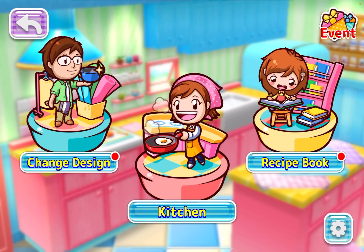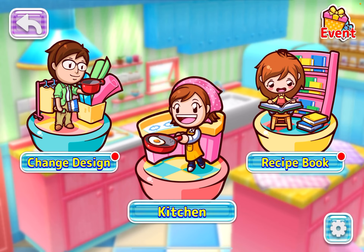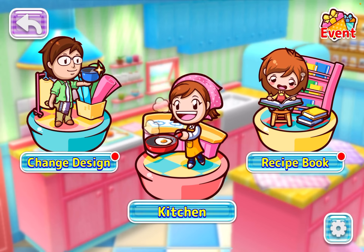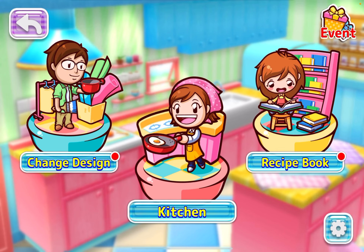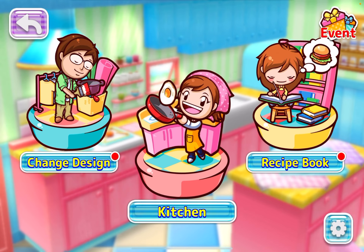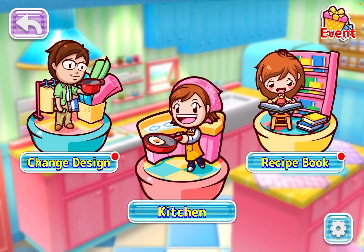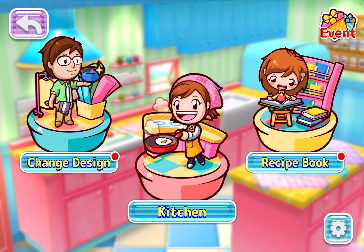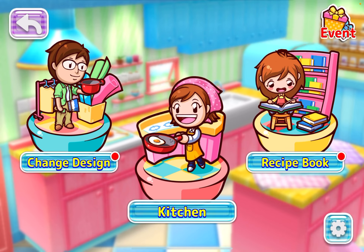Right now I have Cooking Mama 5, Bon Appetit on the 3DS, but I've done it in the past — I think I recorded it on the main channel. They also made a Switch version called Cooking Mama Cookstore, which has been taken off the shelves due to some overheating issues on the Switch console. And now here we are — it's on the Apple Arcade.